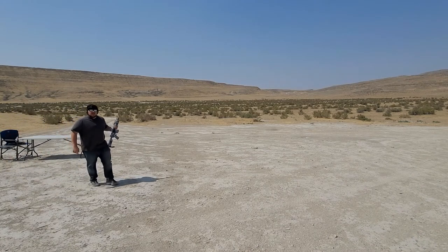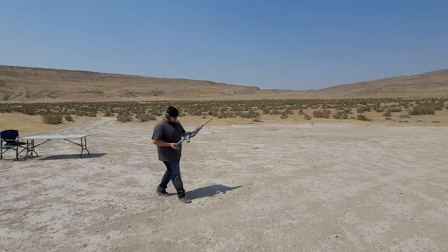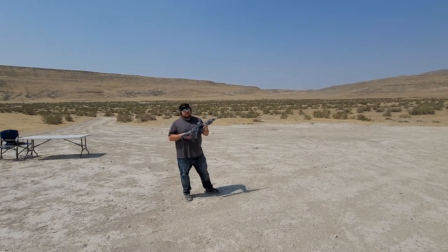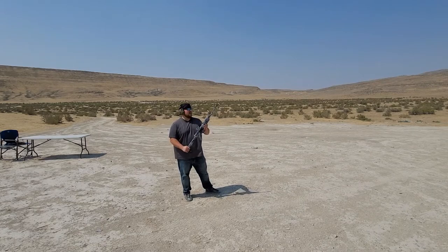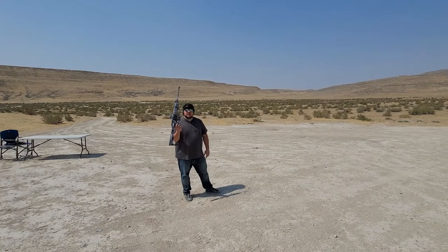I wanted to show you real quick my AR. You saw it probably in my last video. This is just a cheap DPMS Oracle, but I put my own little custom winter or snow camo on it. I decided I wanted to do my own paint job and see how I like it. Of course, I have my Aero Precision AR that I haven't painted — I don't think I will, just because it's a little bit nicer. But this one's just kind of my cheap one and I wanted to test it out. I'm going to use it a lot in the wintertime and see how it blends in — this is my winter camo.